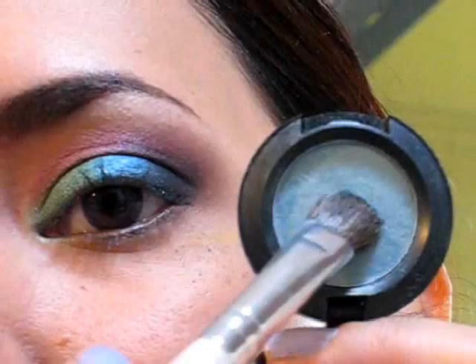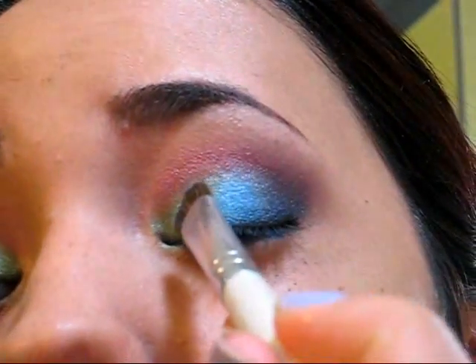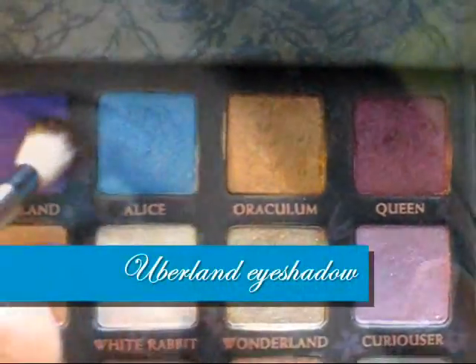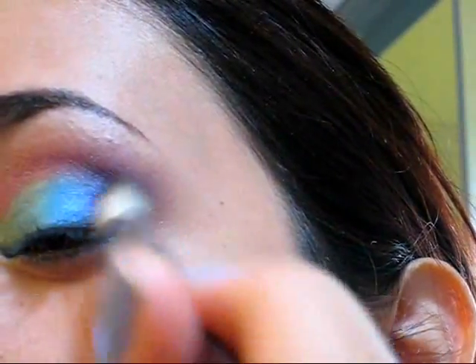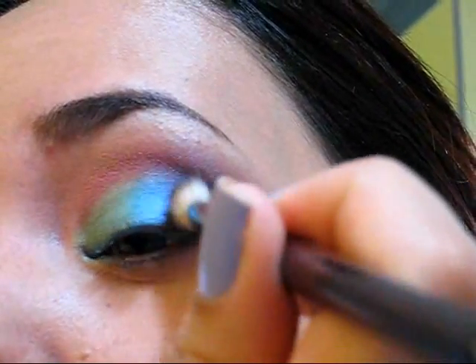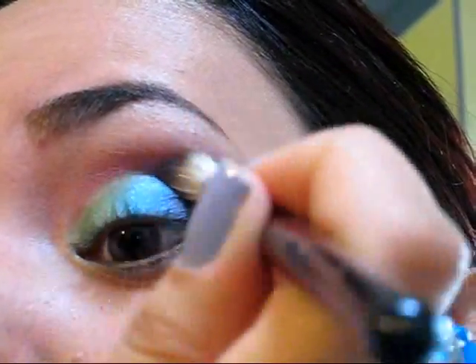Now we're going to use a very light green color to create a different shade between the blue and the green at the inner corner. Then I'm going to finish the outer corner by applying a little bit of the purple eyeshadow.